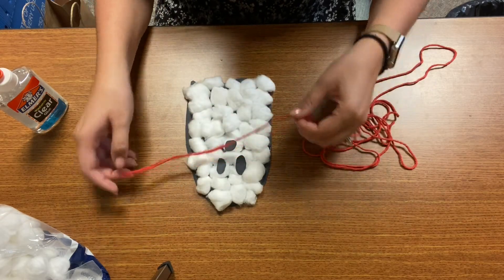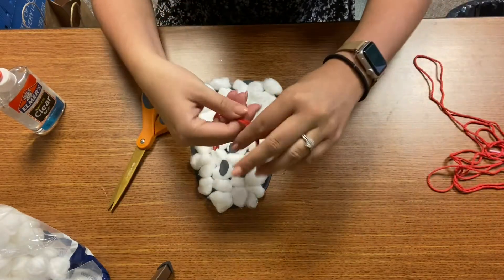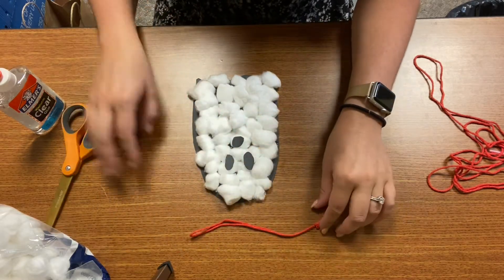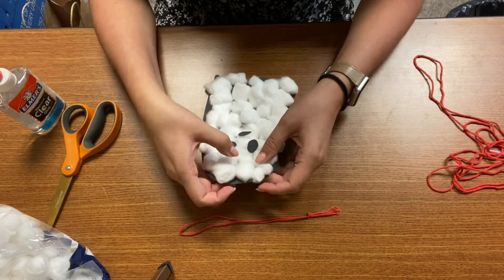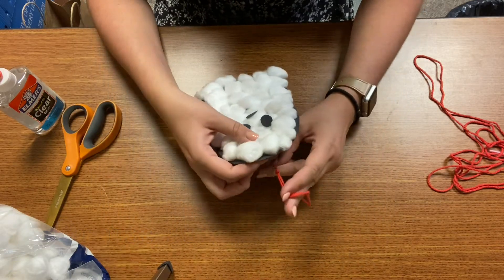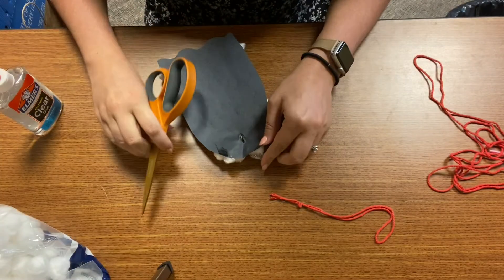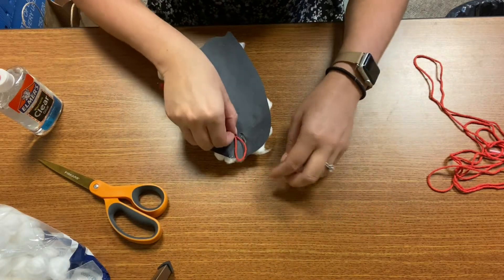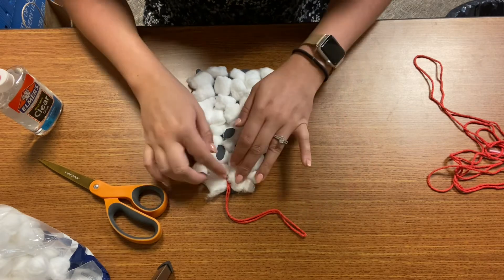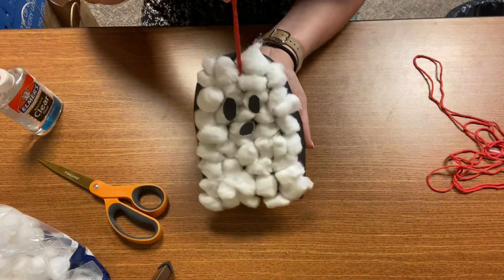I'm going to cut the string where I want to use it and tie a knot at the bottom. You have a couple of choices: you can hole punch it through the ghost and put your string through, or you can glue it to the back. Sometimes the glue doesn't adhere to the string, so I suggest hole punching it right through the back of the ghost and pulling your string through. If it made too big of a hole or moved your cotton balls around, don't worry — you can just put another one over it. Now your spooky ghost is done and you can hang it anywhere you like.